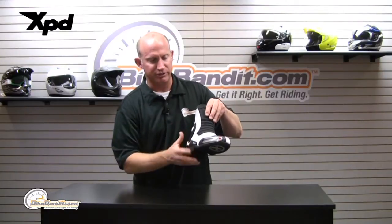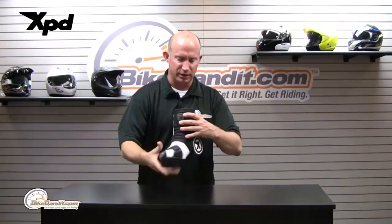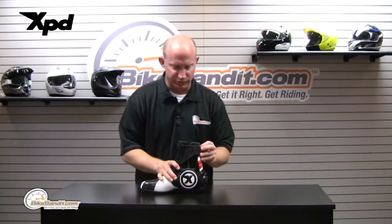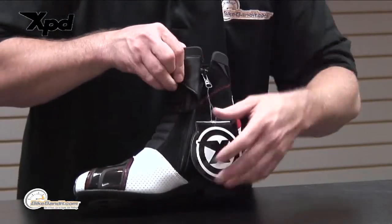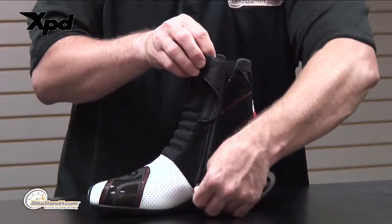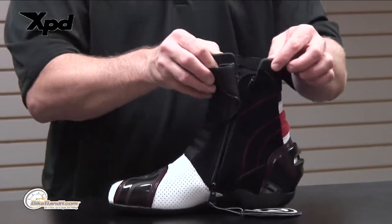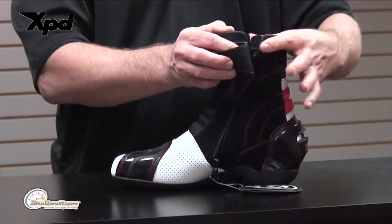Super slick, double stitched, stainless steel on your toe slider. The closure system is going to be a good-size velcro panel and a full-length zipper up onto the collar of the boot. YKK zippers all the way through, with a kind of rubberized collar around there.